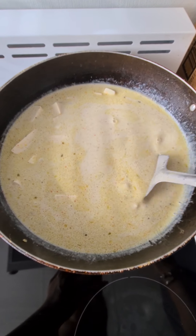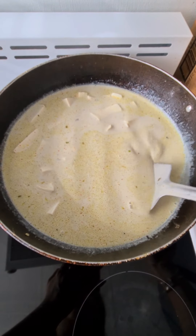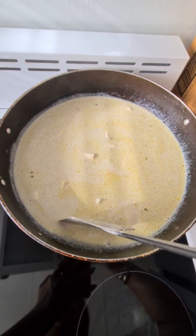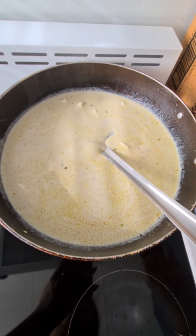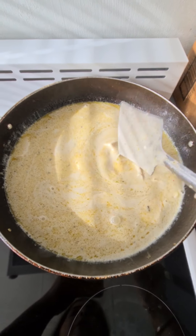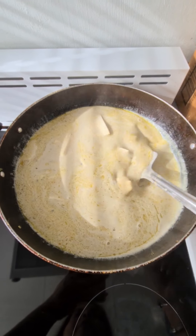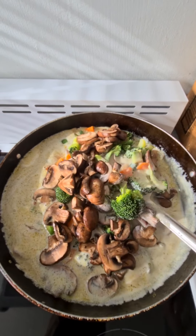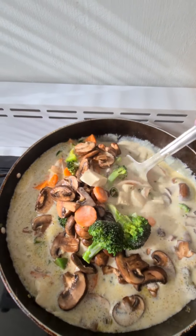Now we add tofu. As we have added coconut milk and boiled it, we will add all the vegetables in it, including the mushrooms. Now we will keep it for a little while so it will boil. We will add all the vegetables in and mix it well.